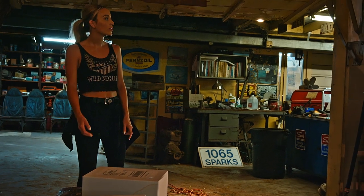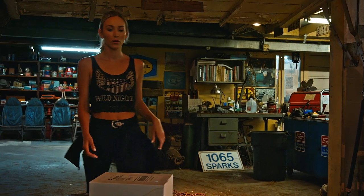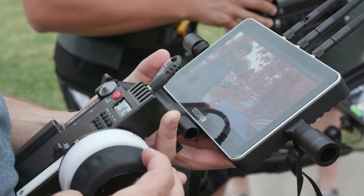There are three main ways to monitor focus on a system like this. First, you can put on peaking on the monitor — what pops up bright red is going to be in focus. The second way is to use one of the included focus rings. You pick out the one that matches your lens and slide it over the top of the focus knob, giving you set markings for your focus marks.